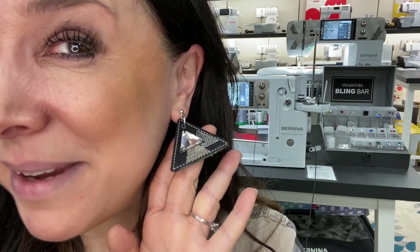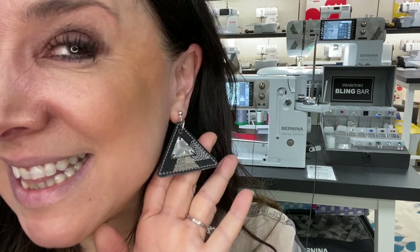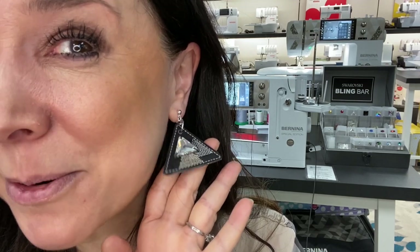I'm going to show you how I made these cool earrings. These are made of black cork with some embroidery designs on them — it's an original design from Bernina of Naperville. This is a free download on our website, and I'll give you the link in the description of this video. It will also be right on our site. Let's see how easy it was to stitch these out.